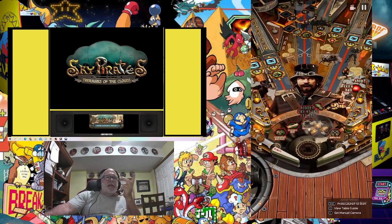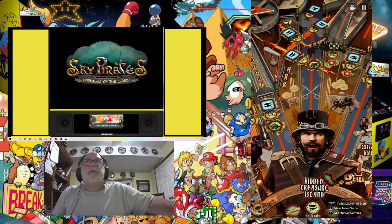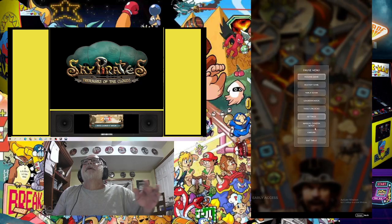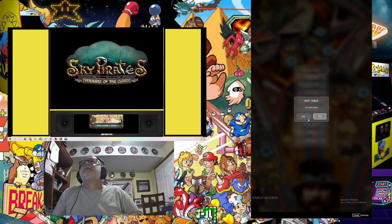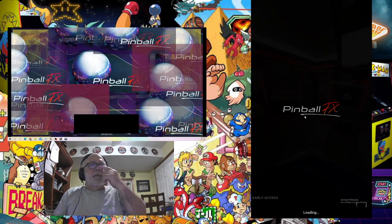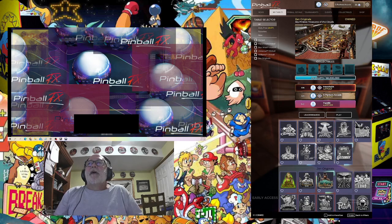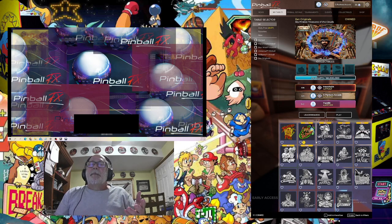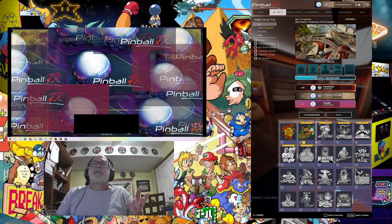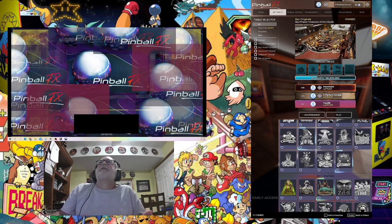I'll show you where to put these. There's also Sky Pirates — so those are the ones I did for you besides the main screen. If you have these tables and want more, put it in the comments. I felt it would be duplication to redo the FX3 tables since you can just use the ones you already had on FX3. These are the only tables I own on Pinball FX right now because I can't see any sense buying them again when I already own them on FX3, but I did want the new tables.